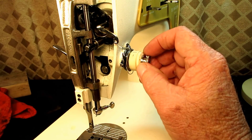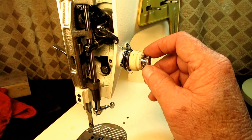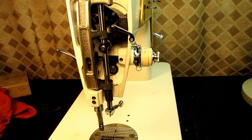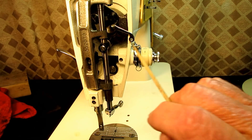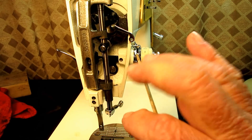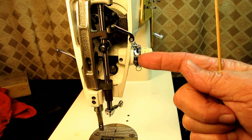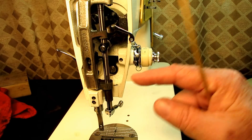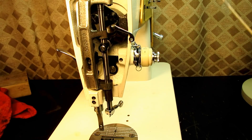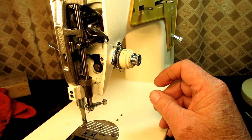To take this off I just start disassembling it from the front. There is a set screw seated down in here that holds this unit in the machine — it's a set screw that goes up against what's called the tension post. You can loosen that set screw and pull the whole unit out in one piece, but I'm going to disassemble here and inspect the interior parts.